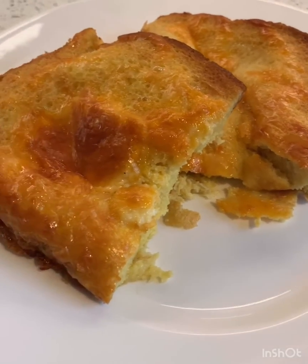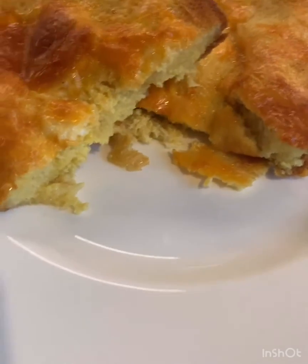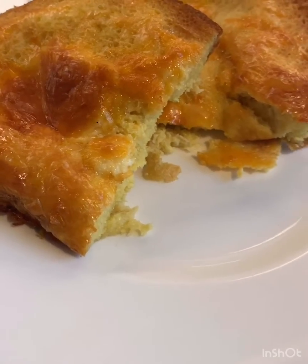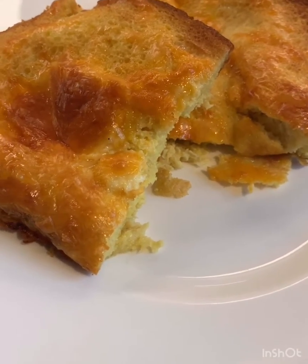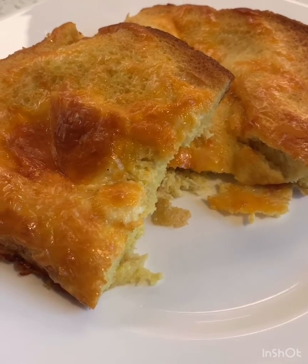This is Tutu Bread, named for my grandma, Jane Watts. It's delicious. It's fluffy. It's eggy. It's cheesy. And it is an awesome treat at any time, especially during quarantine. See you next time!